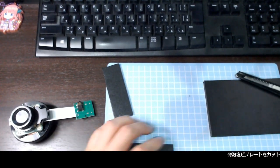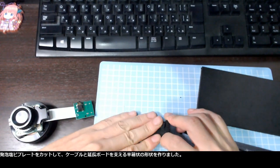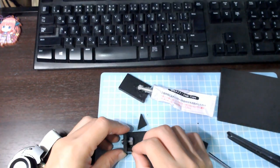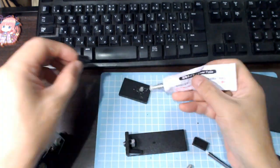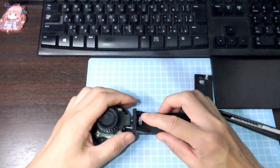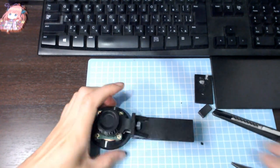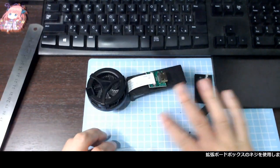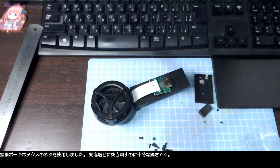I cut PVC foam plates to make a half box shape support for the cable and the extension board. I used the screws from the extension board box — they are sharp enough to nail down to the PVC foam.